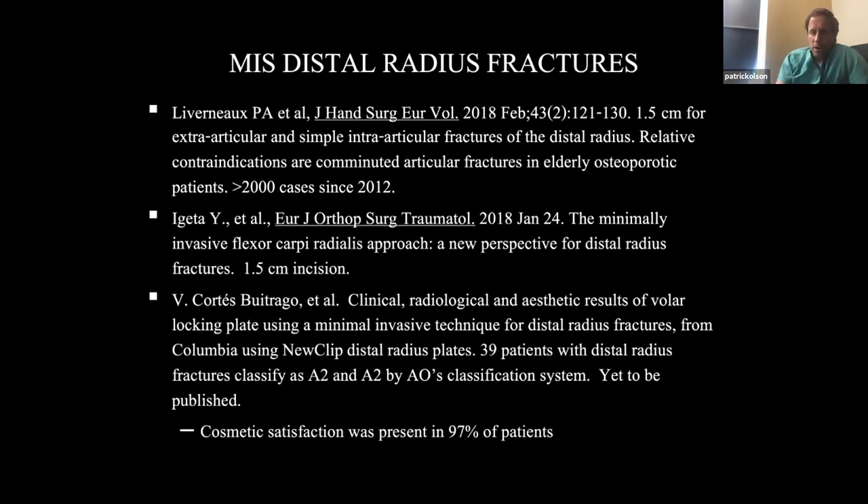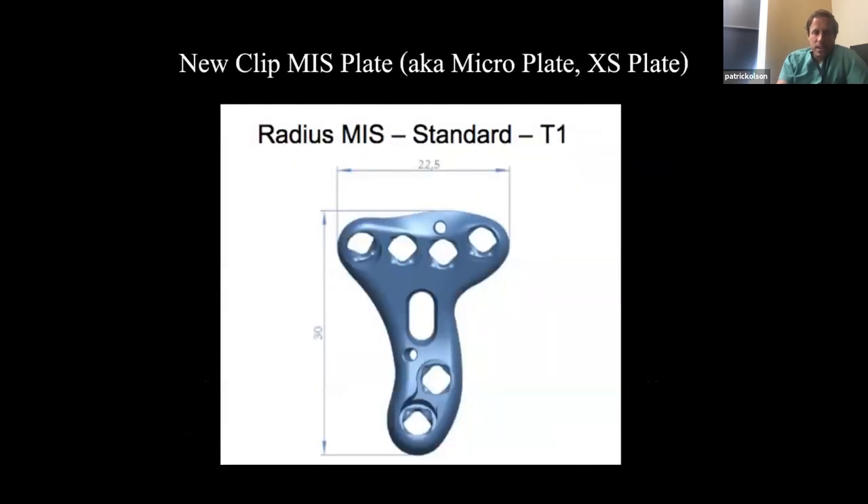The biggest argument in the literature is cosmetic satisfaction — it was present in 97% of patients. Patients just love how it looks. I have several patients who compare their scars to those of patients who had surgery done by other surgeons, and I know patients love it.